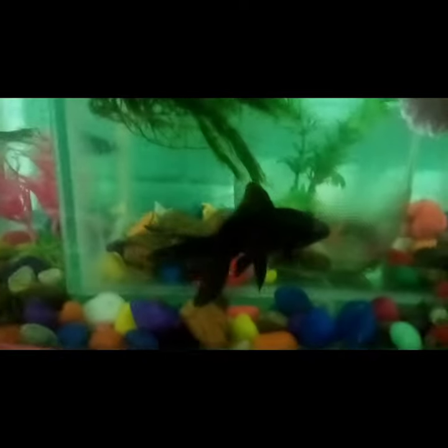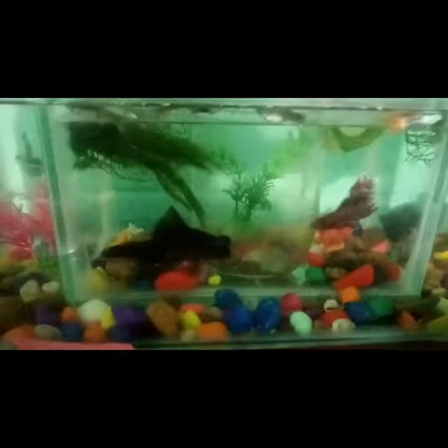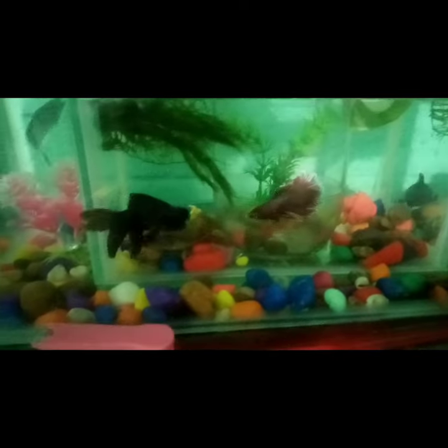It is very active. There is a fighter. There is a tank in the tank.